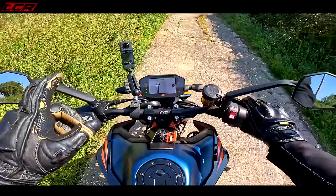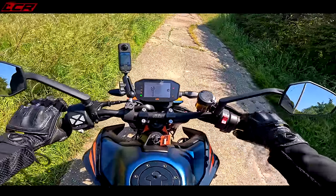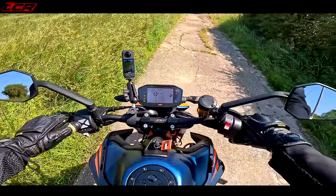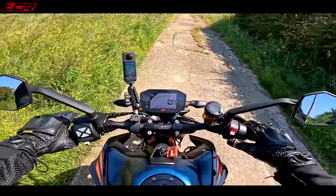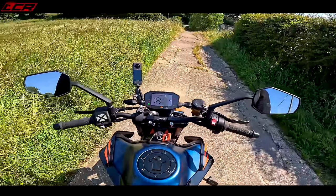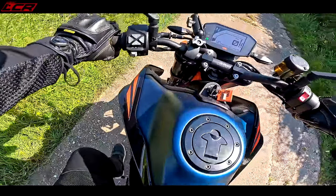You'll notice I've got a service warning on this bike. I was riding it back from KTM, got 100 miles into the ride and it came up needing its first service. There's a warning triangle on it but it's just overdue its first service — nothing is wrong with the bike. I know people will say 'KTM, it's going to break down,' but no, it's just overdue its first service.